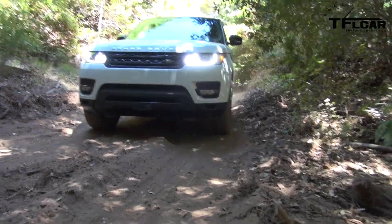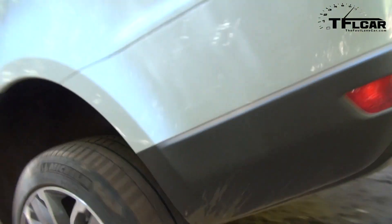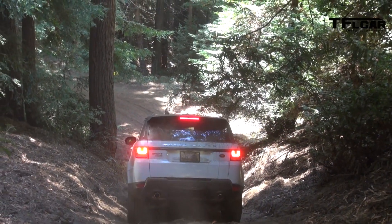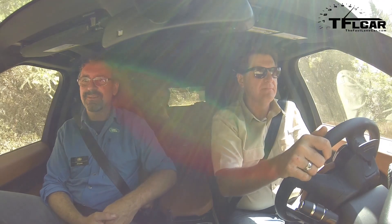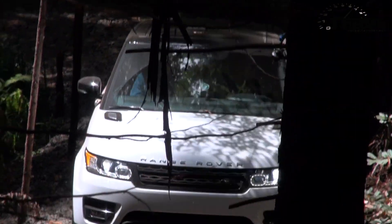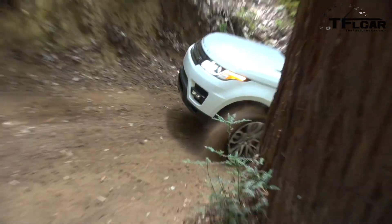Why does Range Rover continue to make these cars so off-road capable when most people aren't going to use them this way? It's part of our heritage. Land Rover is one of the only vehicle manufacturers that's only ever built 4x4s — and Jeep. So it's part of the DNA of the brand. Jeep, are you listening? Stop making those two-wheel drive vehicles if you want to compete.